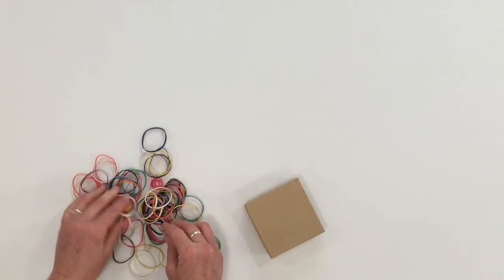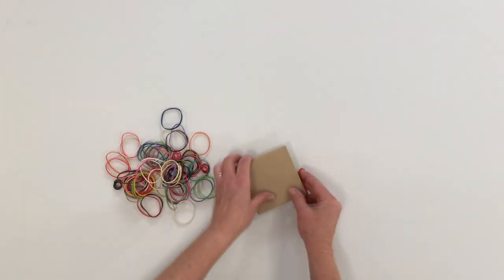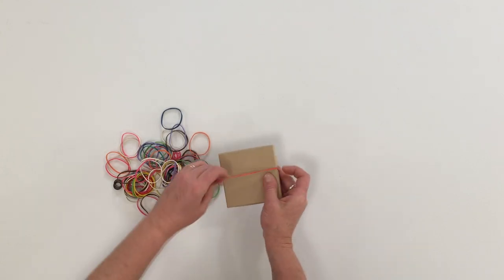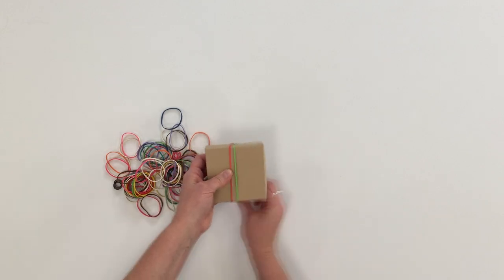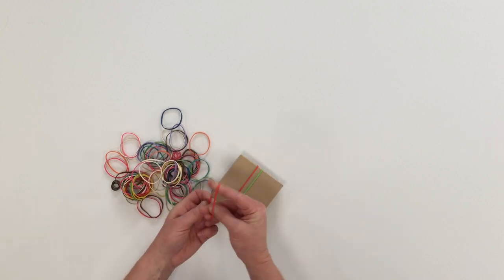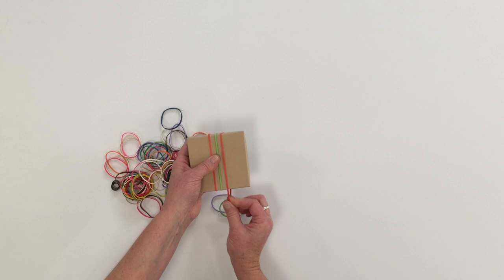If you have a small package to wrap, simple colored rubber bands can really add some cute texture and character to a box. You can crisscross them, put them in parallel lines to make stripes — lots of different fun things you can do with rubber bands. Add as many as you want, add a bow, and you're good to go.